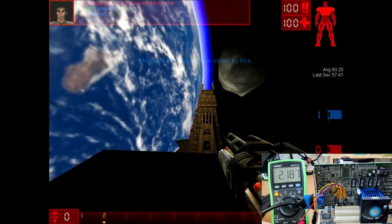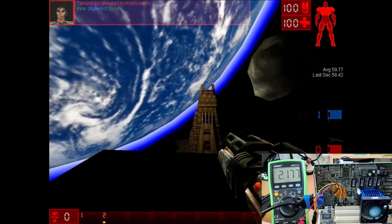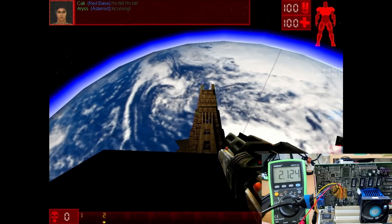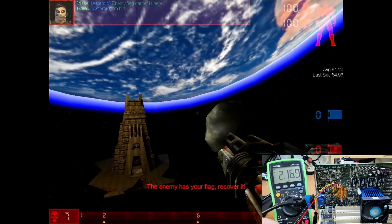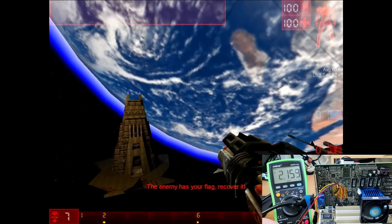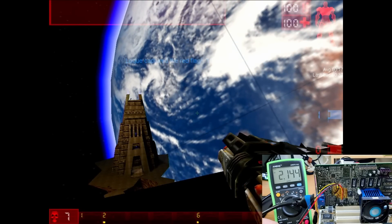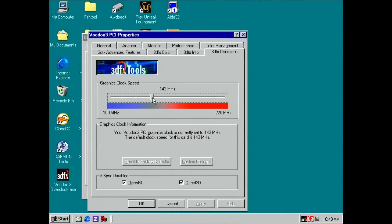Unreal Tournament is my choice for this video series, here in one of my favorite Capture the Flag maps. Since I wouldn't expect anything to happen at a voltage much higher than 2.2V, I started reducing from that level based on results from my other Voodoo 3-2000 PCI. Around 2.125V we crash, but I was not able to see any artifacts on screen. I did the same test once more with the same result — no artifacting before a crash may indicate something else is failing before the 3D unit. During the second test we crashed a bit earlier at around 2.145V. For long-term use, I would configure the card at 2.25V and 143MHz.